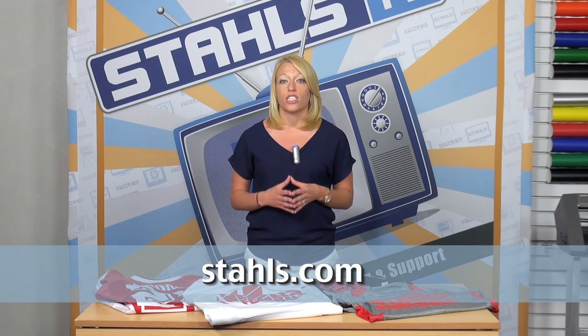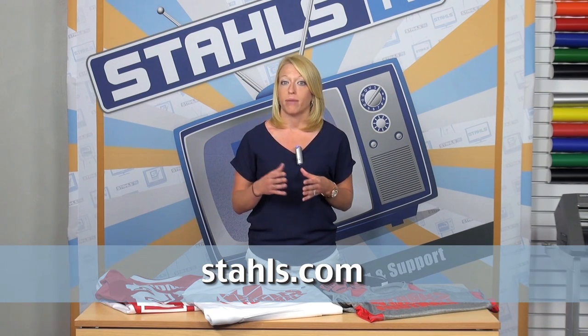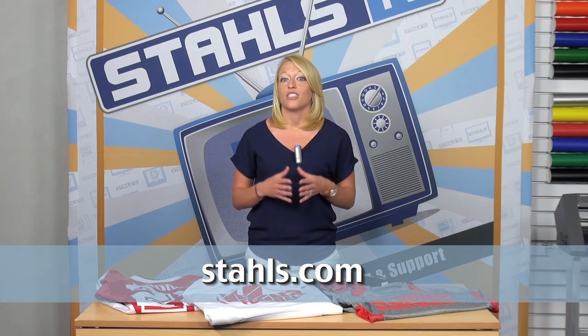If you're looking for more information on CADCUT Premium Plus to begin printing performance wear, you can visit us at Stahls.com.